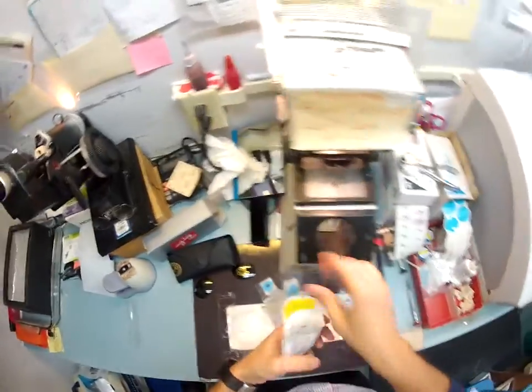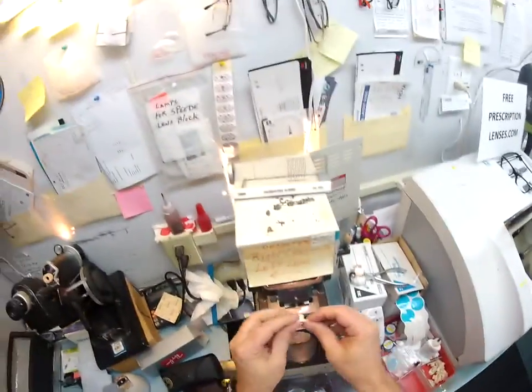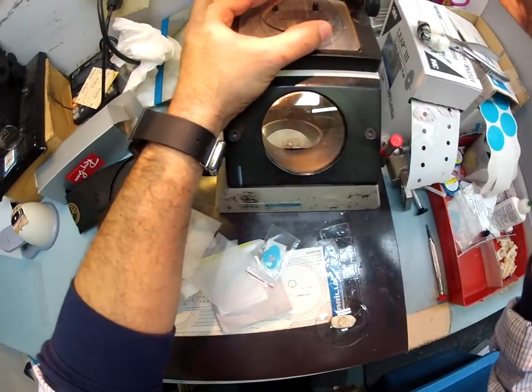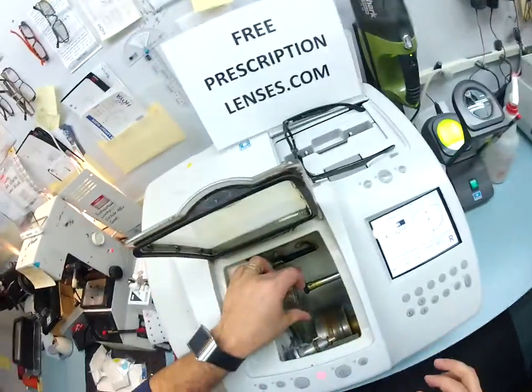Of course, I dropped that on the floor. Let me clean up after myself. Here's your left lens — put that in the blocker, pull off that sticker and get everything lined up in the center, put that block on. So now into the chuck it goes.